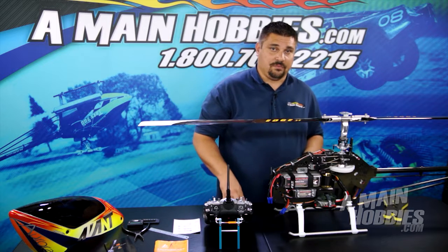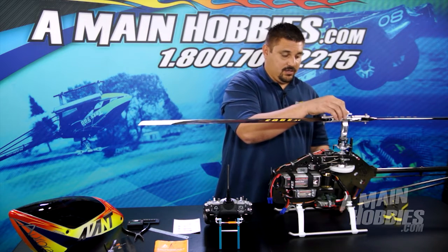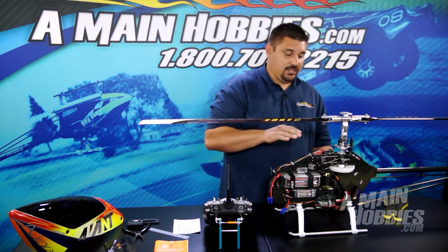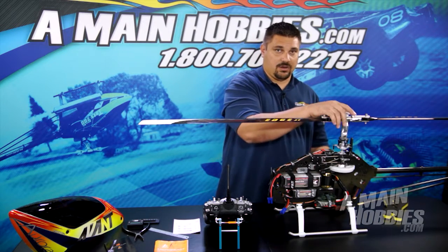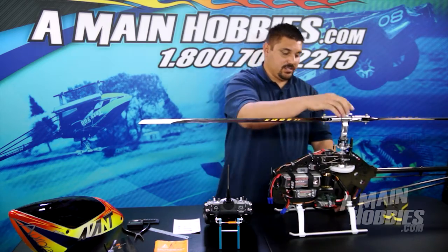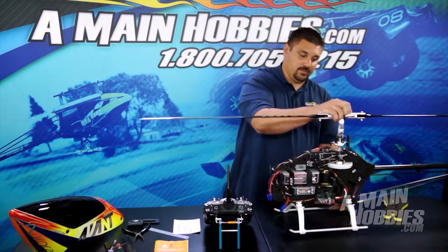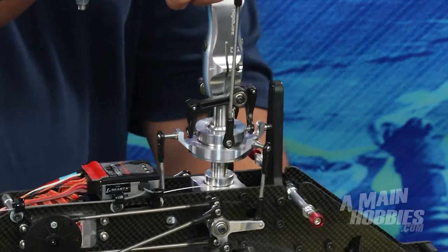That leads us to menu M. M is your sensor test. I like to take the helicopter and tilt it in several directions. What you want to watch for is making sure that the swashplate counters any movement that you put into the helicopter — forcibly move the helicopter. So basically, if I tilt the helicopter in one direction, you see the swashplate going level. I tilt the helicopter the other direction, the swashplate tries to remain level at all times.